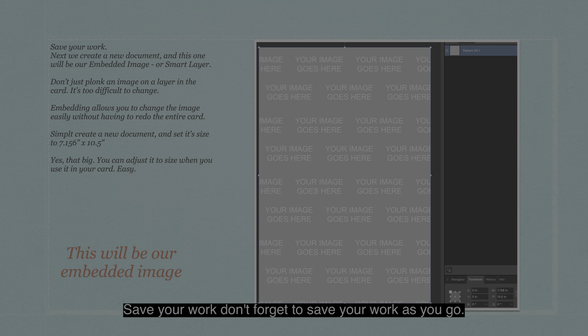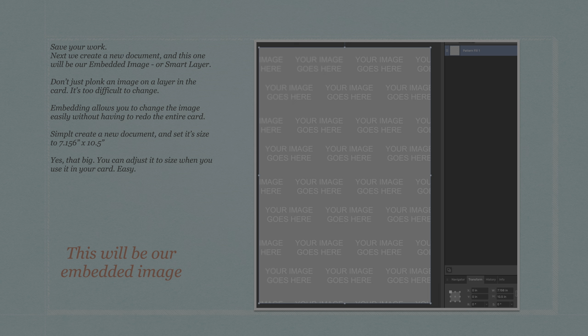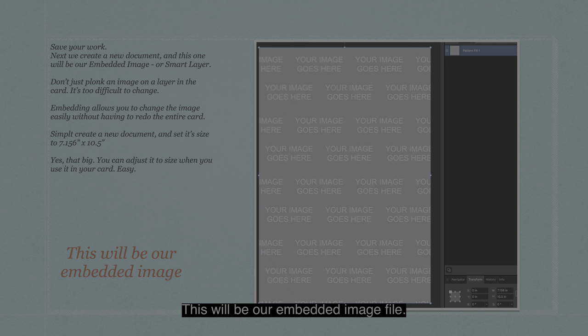Don't forget to save your work as you go. Next we create a new document — this one will be our embedded image or smart layer. Don't just place an image directly on a layer in the card; it's too difficult to change. Embedding allows you to change the image easily without having to redo your entire master card. Simply create a new document and set its size to 7.156 by 10.5 inches for this particular document. Yes, that's big — you can adjust it to size when you use it in your card, and that's easy.